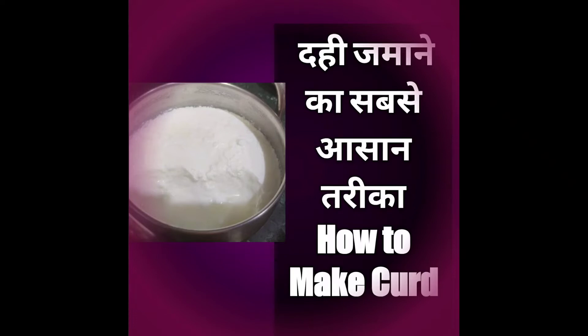Hello friends, welcome to my channel. Today we will make dahi. How do you make dahi?